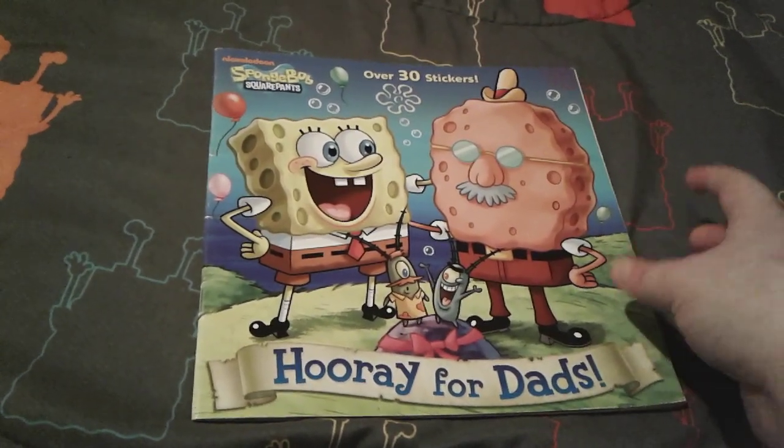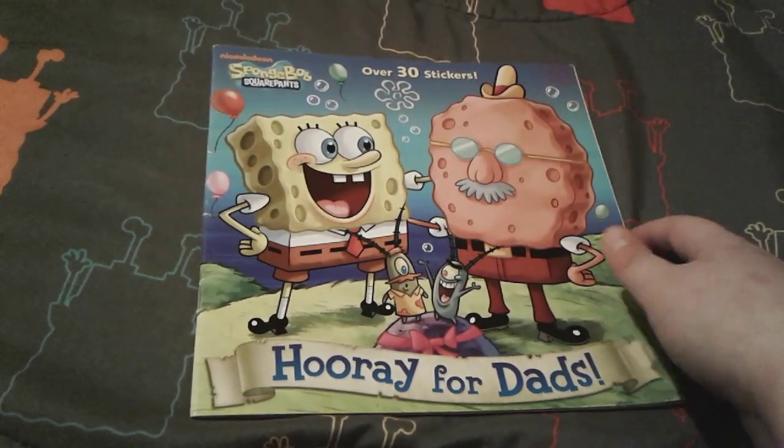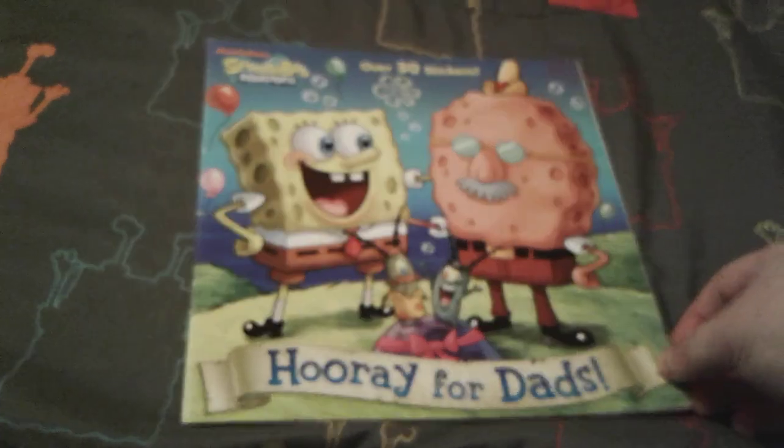I got this book back in summer 2019, so it's a lot older than most of my books in my collection.